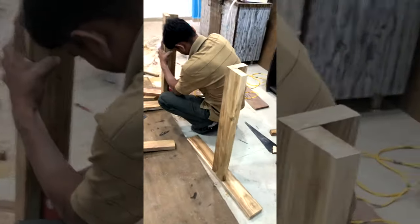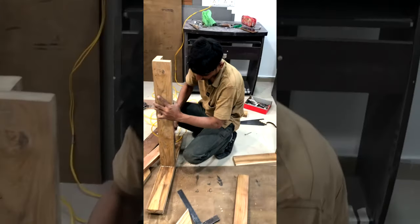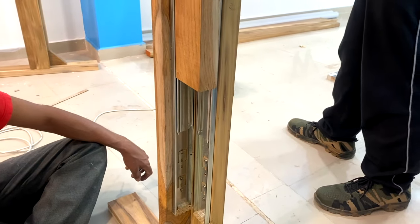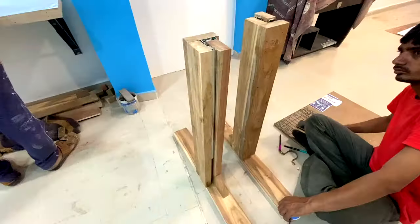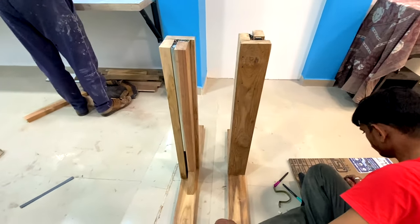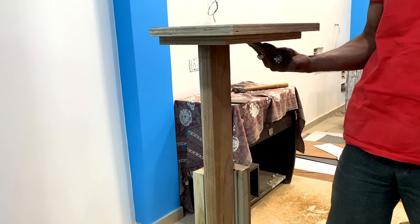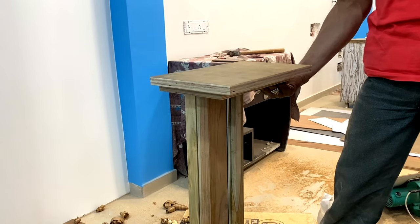With the actuators successfully tested, the carpenter had meanwhile prepared the base structure — the two legs of the table. He attached two slider wall-bearing channels to each leg for smoother movement of the table. After preparing both base legs, he attached square wooden plates on top of each leg where the main tabletop would sit.